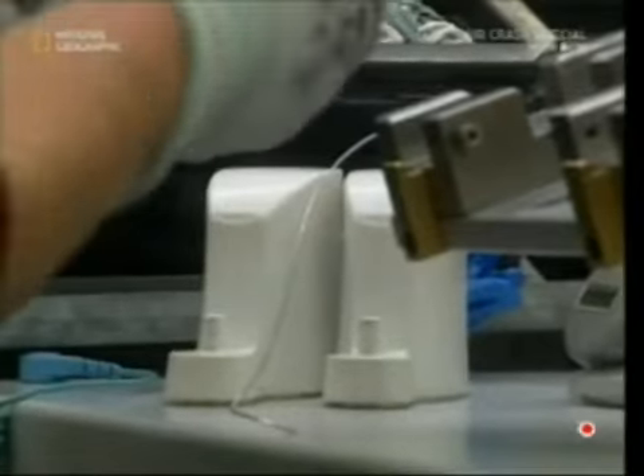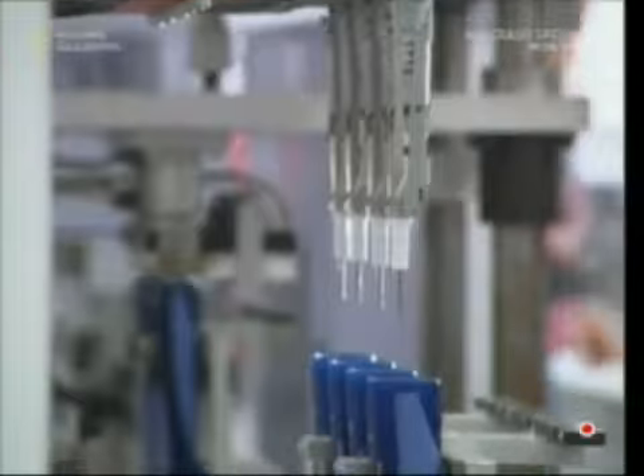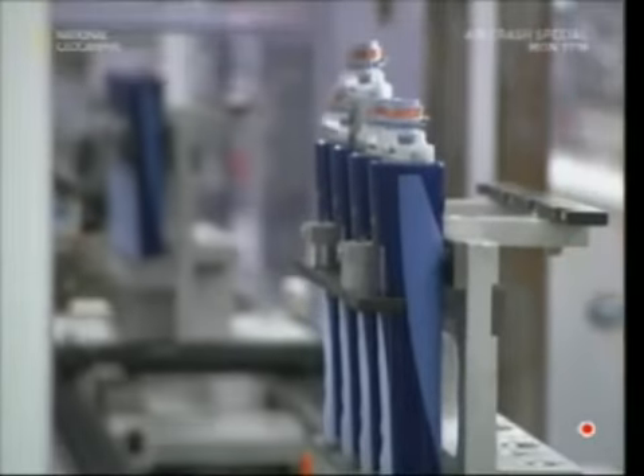Then a worker welds them together with a rechargeable battery. After he checks that the circuit is connected, the electrical components are fitted into the casings. A plastic stopper seals the battery in with a simple twist.